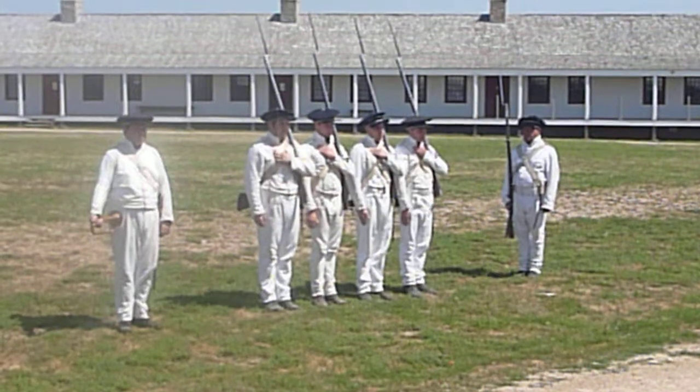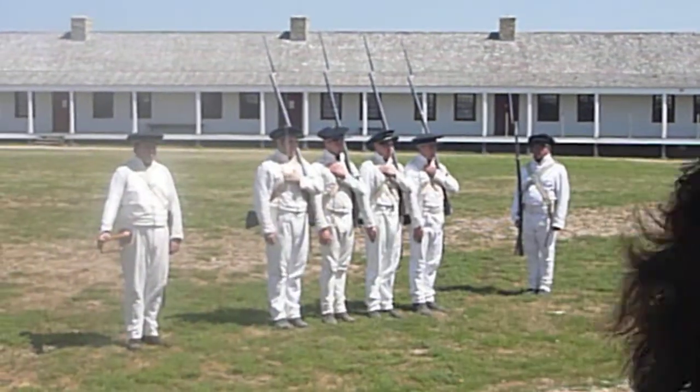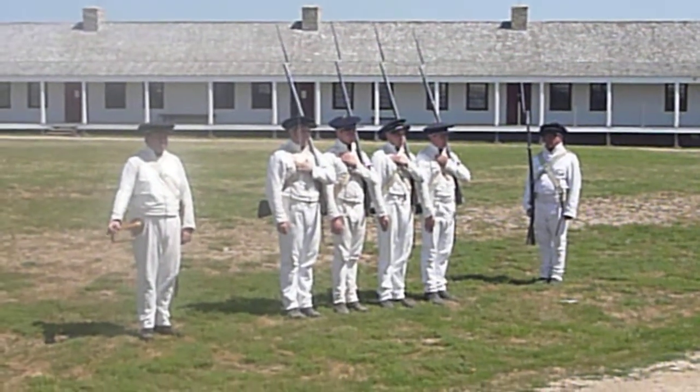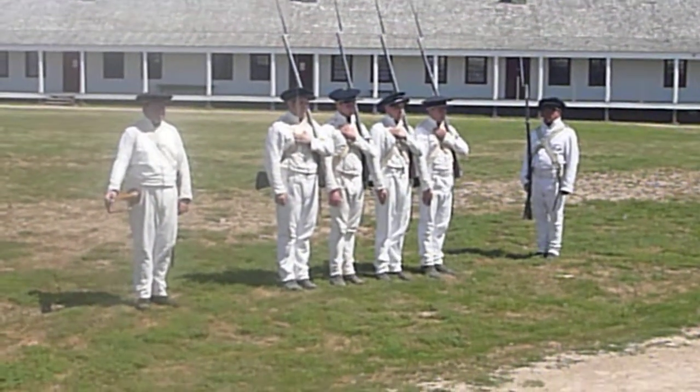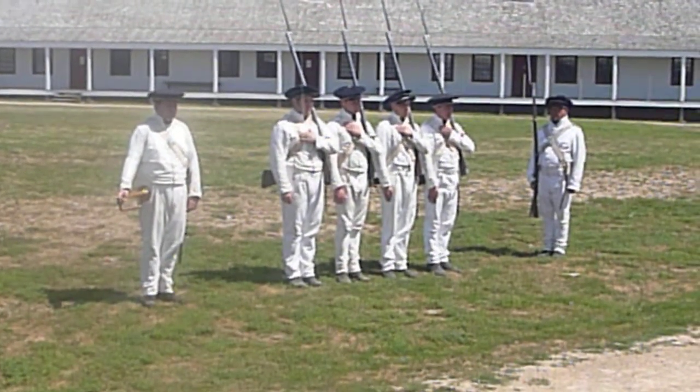Support arms is a different way to carry the musket. It uses a separate set of muscles, giving other muscles time to relax. While on guard duty, soldiers are not allowed to put the musket on the ground and must switch between different positions.